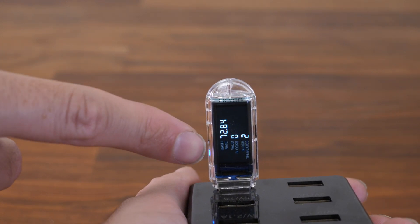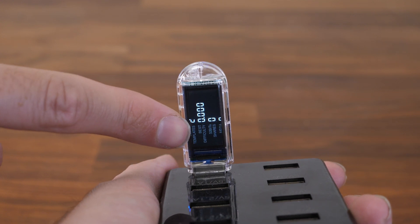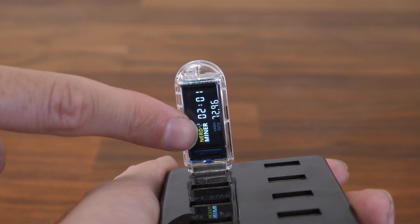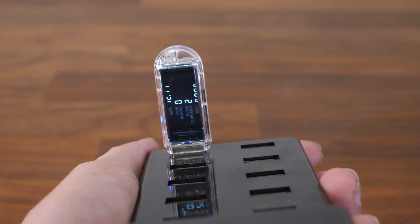We are mining! As you can see, I'm getting 65 to 72 hashes per second. You can see the temperature — everything looks good. You want to see that hash rate right there at 72, so you know it's mining.